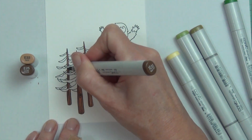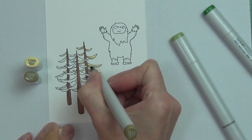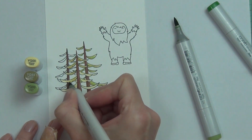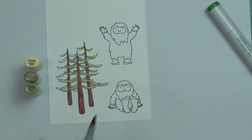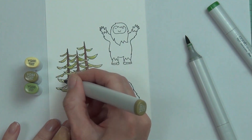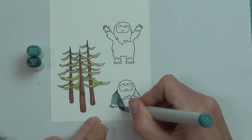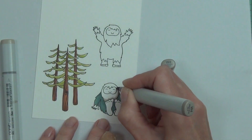I was looking at the stamp set and trying to work out what I wanted to do. I saw the Little Scotch — or Bigfoot — in the sitting position, and then the guy with his arms up in the air. I thought it'd be funny if I could make it look like he was in a swing or a hammock, which is actually what I ended up creating. I was thinking about making an interactive card, but I didn't — so this is a non-interactive swing card.